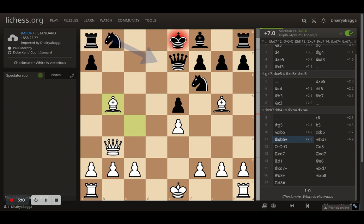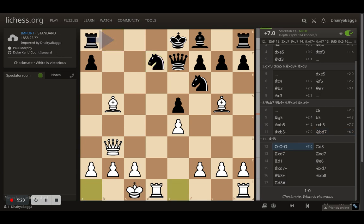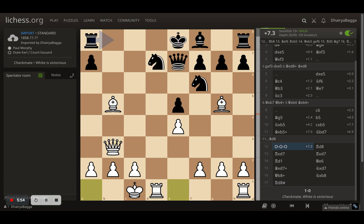Knight to d7 is played — there's no other good move. If the king goes long castle, the rook will be in front of the king straight away, which looks deadly. So the opponent places the knight on d7, and Morphy castles on the queenside. These bishops are very sharp, the queen is sharp, and the rook has come to the center. Even a small rook lift develops the rooks in the open file. A rook to d8 is played, trying to defend the knight further.